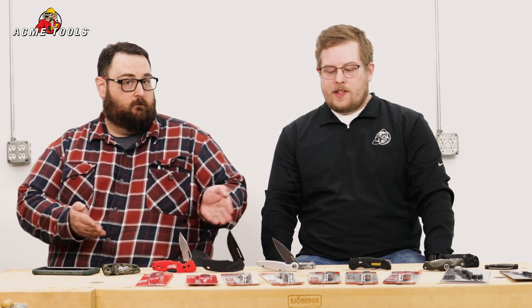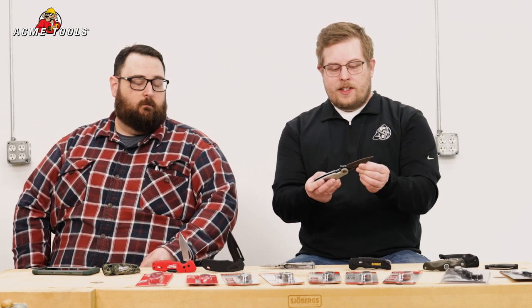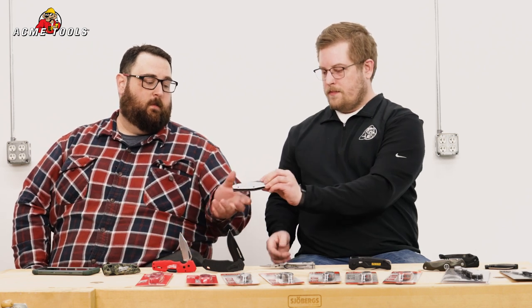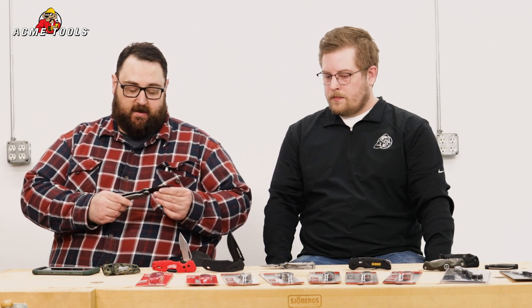Jumping into some of our Crescent knives, we have a variety of different styles as well as different steels. One that we've got open here is going to be a D2 steel style. This one is going to have the short pocket clip as well as a liner lock with finger-assist open. This one is not assisted opening, so it doesn't open as fast as some of the others until you get to know how to use it right. After that, it's a simple matter of a quick flick of the wrist and it deploys just as fast as anything else.